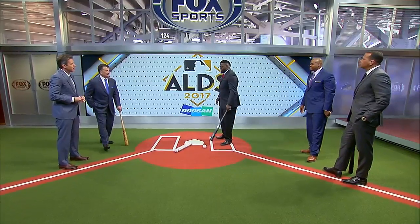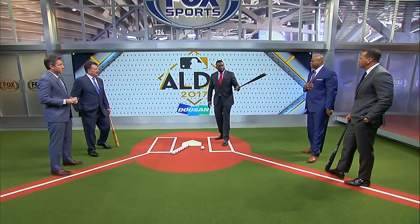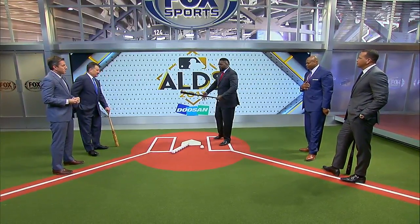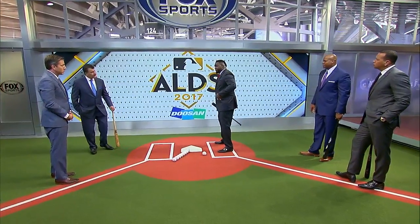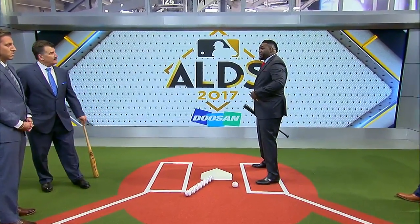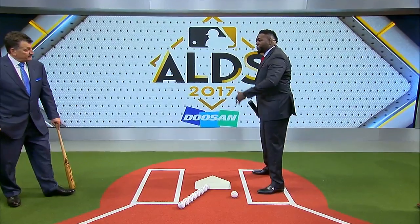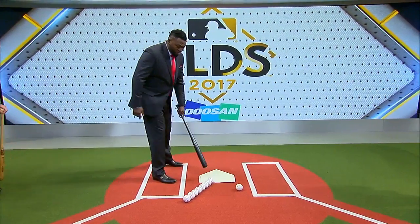I saw Correa hitting batting practice at the age of 15 in Florida, and the minute I saw him, it reminded me of this guy right here. Because the same body type and the same ability of driving the ball to the opposite field. But if you watch the video, you can see that his front hip never flew out — he stayed on it. That's where you create that power to drive the ball opposite field, different than when you are a pull hitter. When you are a pull hitter, this is all you cover right here.